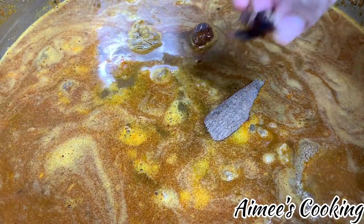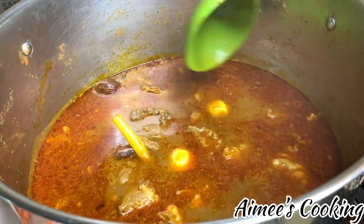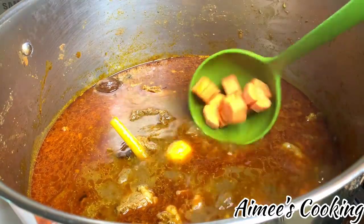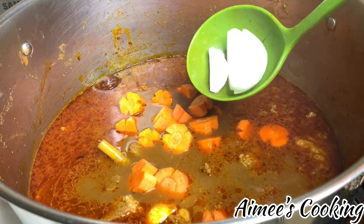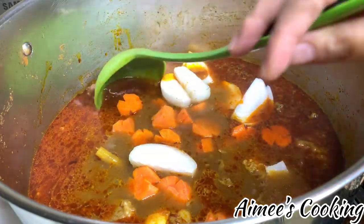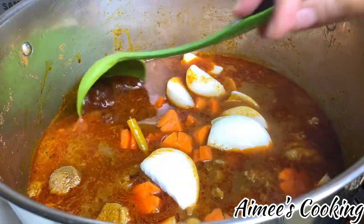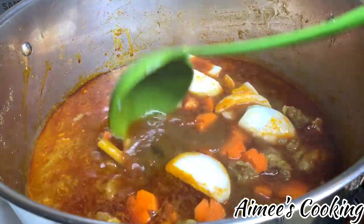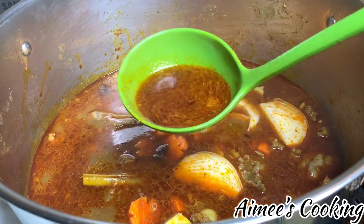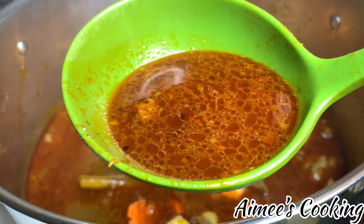Let everything come to a boil and cook for about an hour to an hour and a half, depending on the texture you like — whether you prefer the meat a little chewy or more tender. As soon as it reaches the texture you like, go ahead and add in the carrots and white onions. The reason I didn't add them in the very beginning is because the meat takes at least an hour to an hour and a half to soften, and if we had added them earlier they would be very mushy by this point. Look at the color — doesn't it look fantastic?